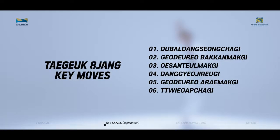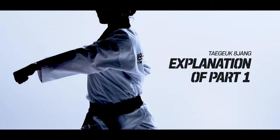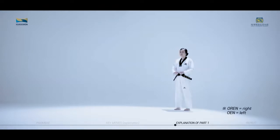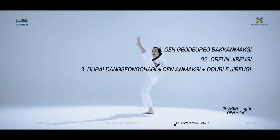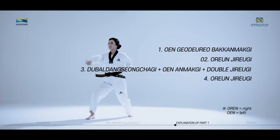These are the six key moves of Taeguk Paljang. We will now look at the moves in succession connecting each move. The key moves of Taeguk Paljang, first part, consist of Wengodoro Baquatmakgi, Oren Jirugi, Dubal Dangseong Chagi, Wen Anmakgi, Double Jirugi, and Oren Jirugi.